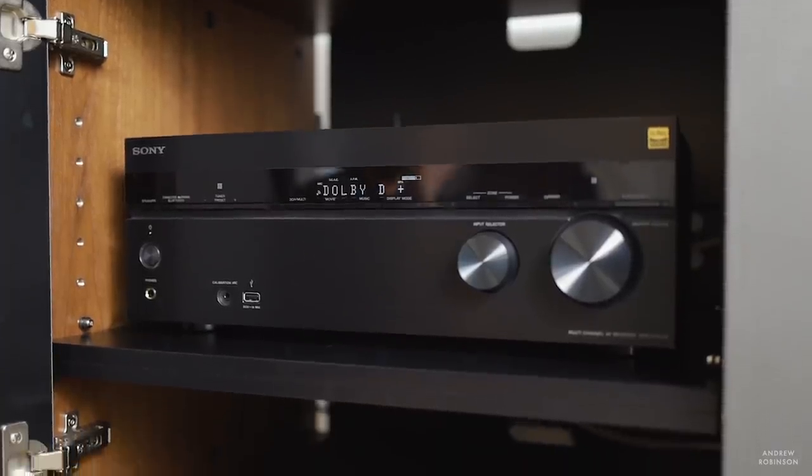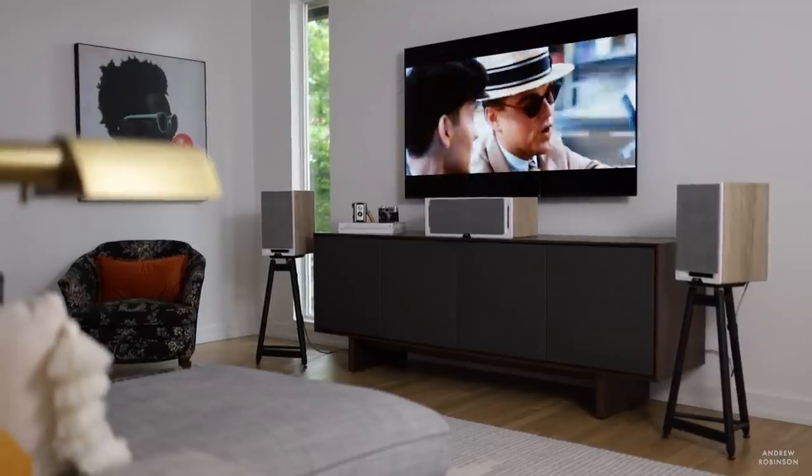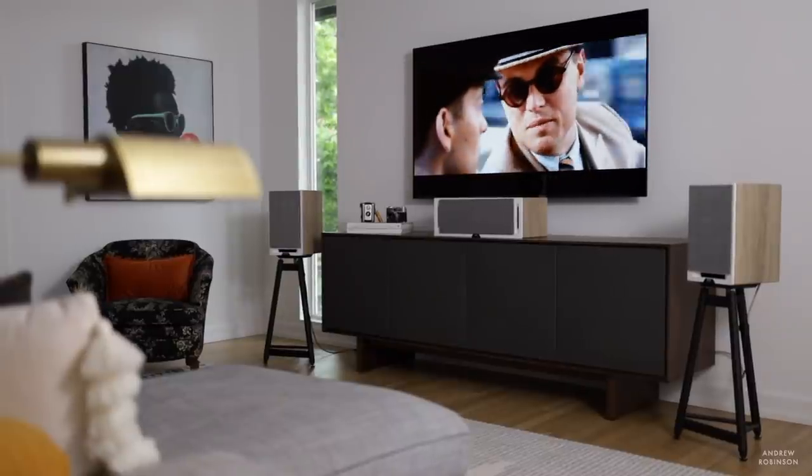To wrap it up — who is the Sony STR-DN1080 for? I argue it's for the first-time home theater enthusiast. While not perfect, it gets the basics right and is so approachable that if this is your first foray into home cinema — maybe stepping up from a soundbar or a two-channel system — this is probably the logical first step. It checks all the boxes, does everything you need, and isn't full of stuff you're never going to use.